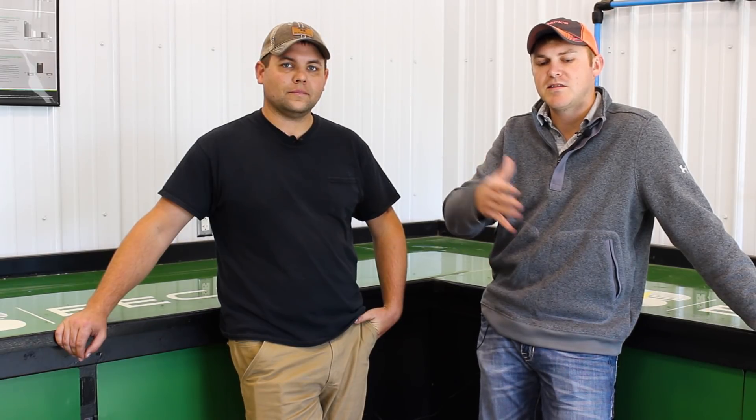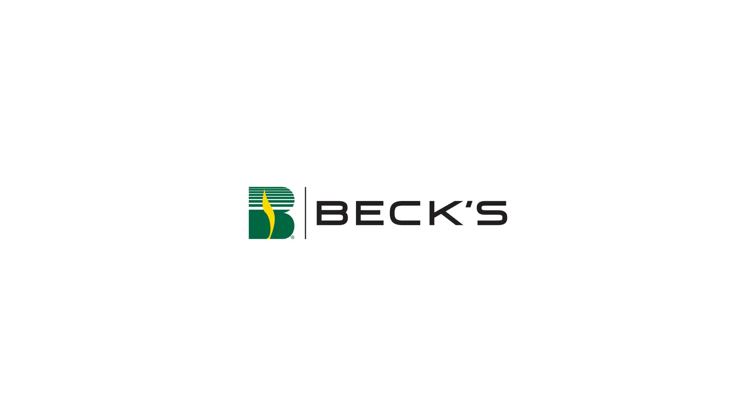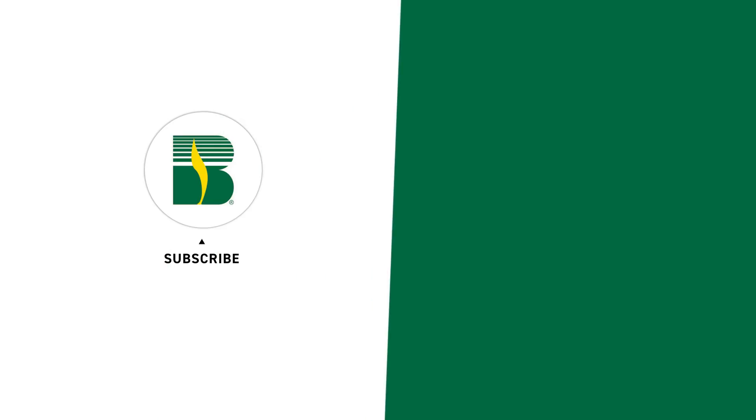If you have any comments, please comment below, hashtag Ask PFR, and please like and subscribe. Thanks guys.